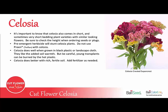It's very important to know that if you're growing cut flowers, celosias also come in short and sometimes very short bedding plant varieties. The flowers look very similar — maybe the same color, the same shape and size — but the plant only grows to be five inches tall. So be sure to check the height when ordering plugs and seeds, as you don't want to find out once it's growing that it's only going to be five inches tall.